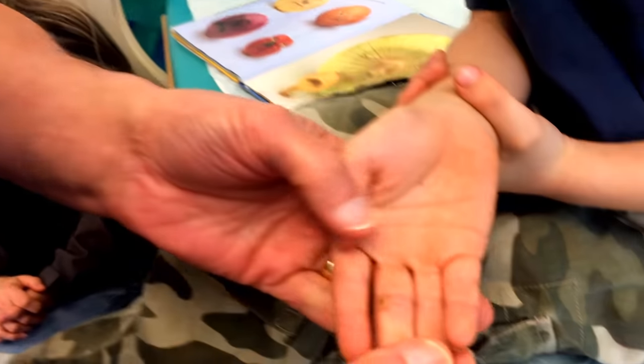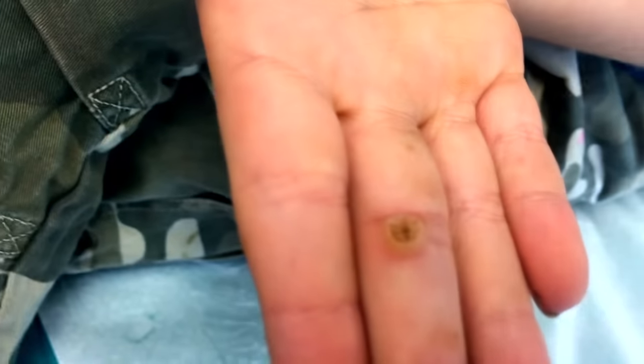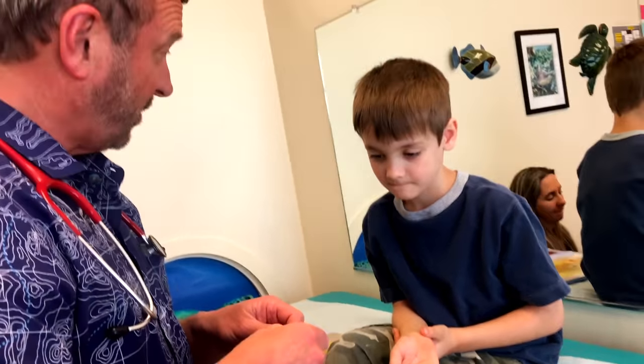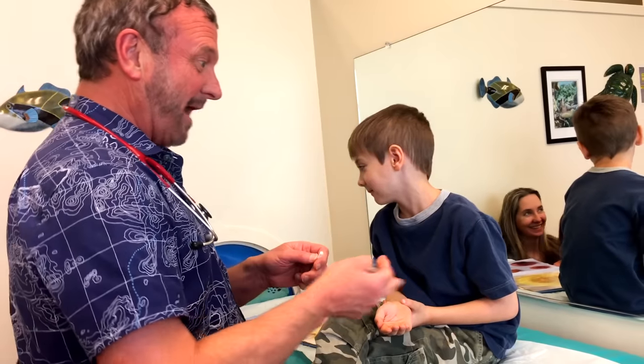Okay, so let's take a look at it. That's a pretty good-sized wart you got there on your middle finger of your right hand. So you can legitimately show people the middle finger. Don't try this at home — look at my wart!